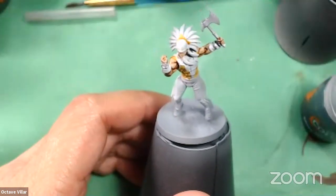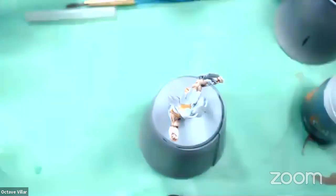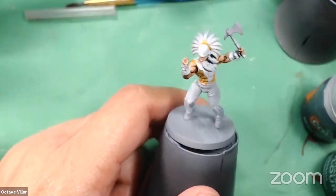So this guy here — he's got gray pants, actually kind of a bone brown color. I might do them a little bit darker. Let's try the Snake Bite Leather. But first I want to do green on the center of his chest. I like this design — Chief Man of Bats.